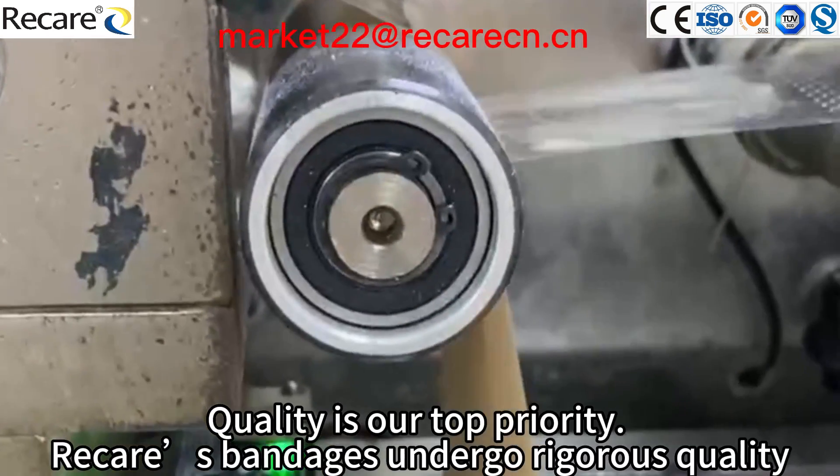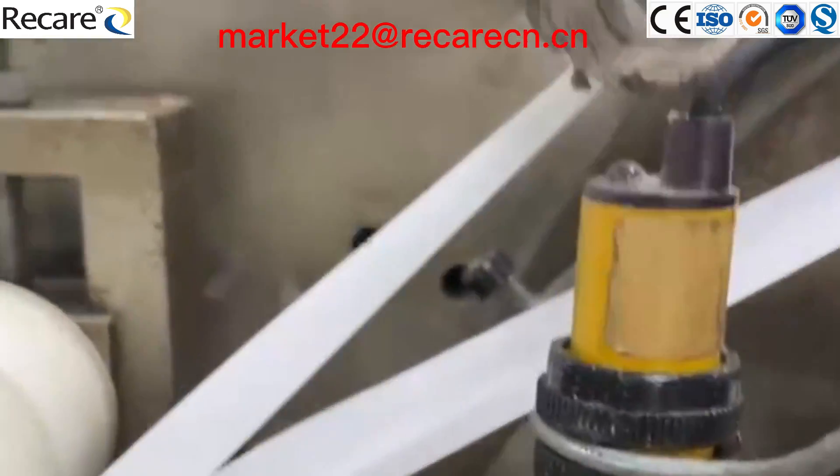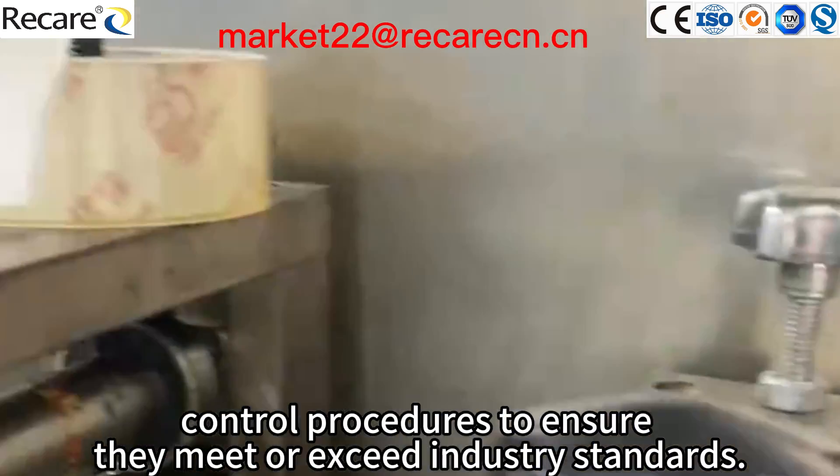Quality is our top priority. Recare bandages undergo rigorous quality control procedures to ensure they meet or exceed industry standards.